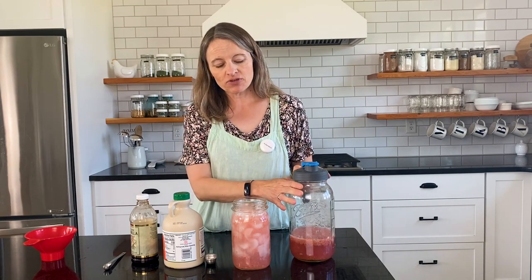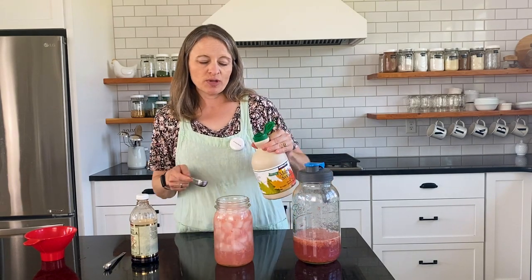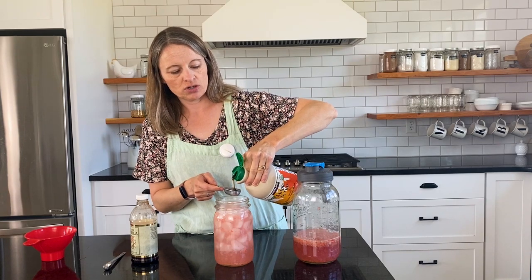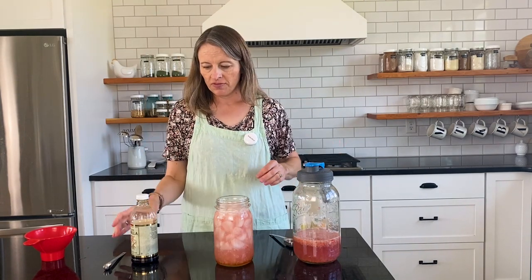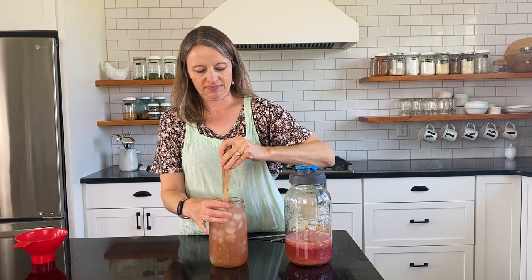I'm going to link to this cold brew system in the description box so you can find it. For every quart-sized jar, you're going to add a tablespoon of sweetener — I like to use pure maple syrup, but you could also use honey or even sugar. Then you'll add a half a teaspoon of vanilla and stir to mix. This is when you go take a break from whatever you've been doing today and just relax and enjoy the afternoon for a few minutes.